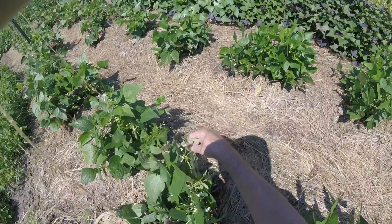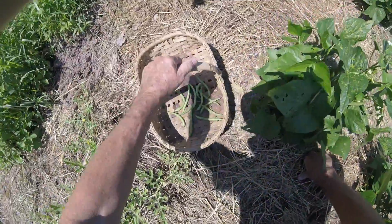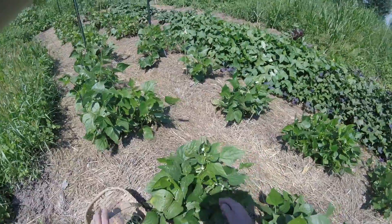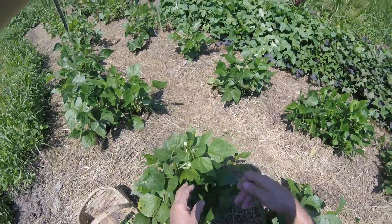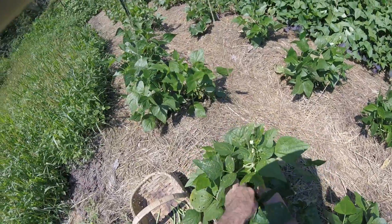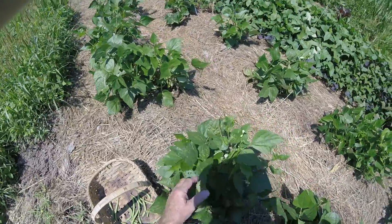These are a bush bean. I usually grow pole beans and I thought I'd bought pole beans this year, but it turns out that both varieties of beans that I purchased are bush beans, so I gotta crawl. The reason I like pole beans is I can stand up to pick them, for the most part anyway.